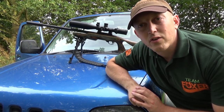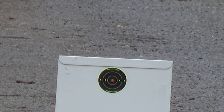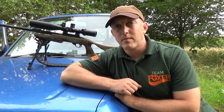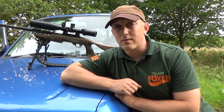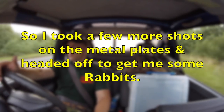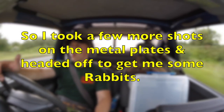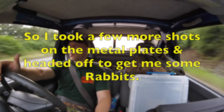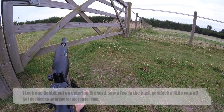So first up is the .22 LR. I think we're going to have to rethink these targets. OK so the targets didn't work out as I planned, however they did leave some pretty decent dents in there so I could see exactly where it was I was shooting. So I finished up there and swiftly headed over to the permission to start.